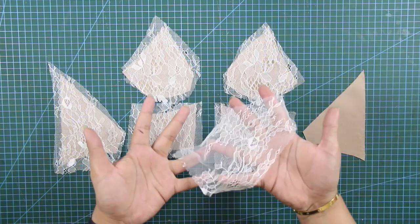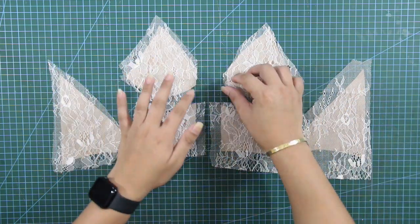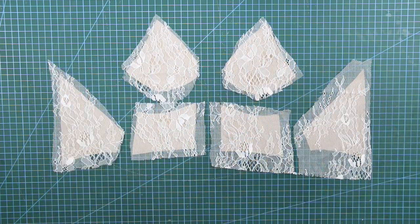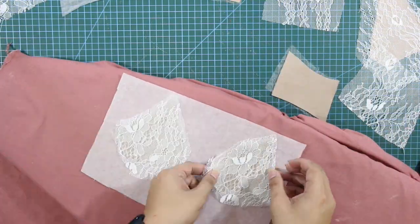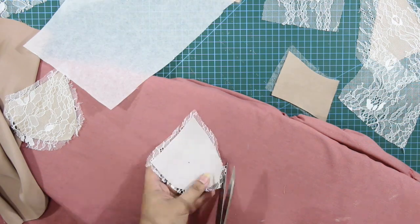I also cut individual French laces to each shell piece to place on top. Using a fusible web, I fused the shell pieces with the French laces to combine them as one.